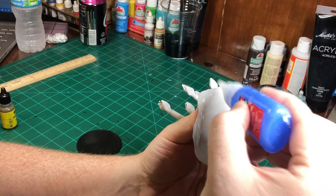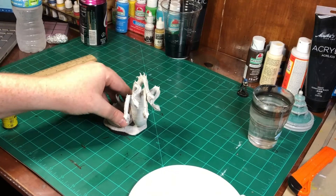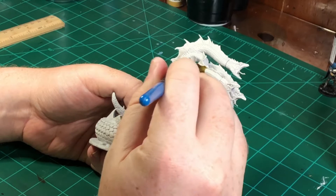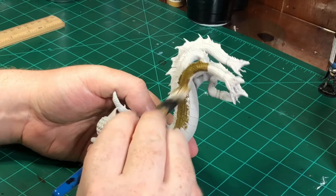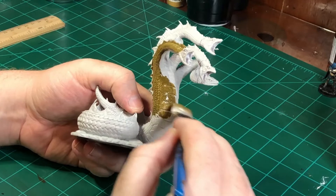Wizkids Deep Cuts Hydra. Let's paint! I'm going to start out with a base coat called Stained Olive. I really like this color because it gives you that nasty, murky, green reptilian color. It's going to capture it very well, I think.